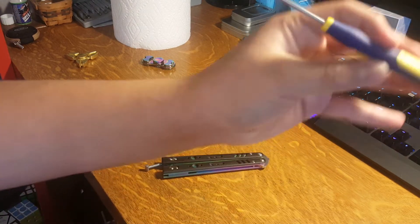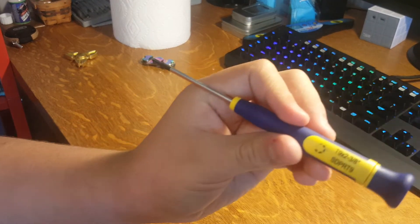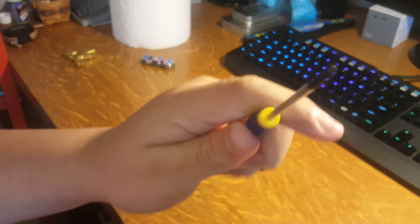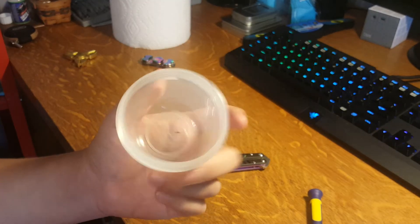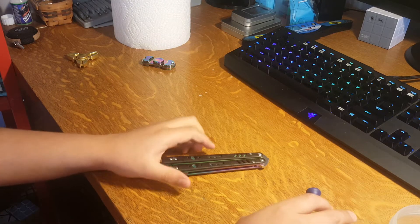What you're gonna need is basically just a T9 — I totally forgot what these are called — but anyways you need a T9, one of these things, and then just a container to put the parts in.